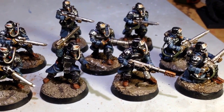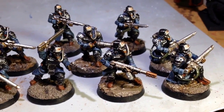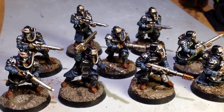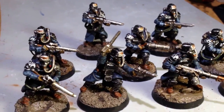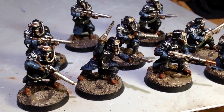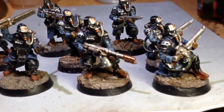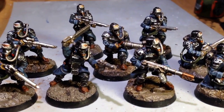What up, players? It's Warboss. Before I get started, or continuing with my project First Founding, which is all of the First Founding Legions painted up in their current 40k color schemes, I thought I'd show off this squad of Grenadiers from the Death Corps of Krieg.